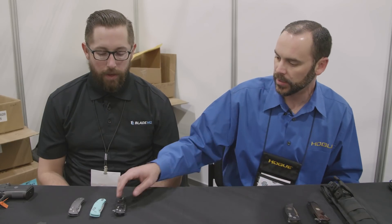So we've got some different knife models coming out in the Hogue knives line. The entire line is 100% US-made, US materials, lifetime warranty, lifetime sharpening service. You get a lot of value with our knife line.